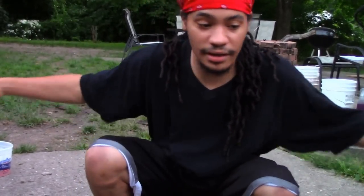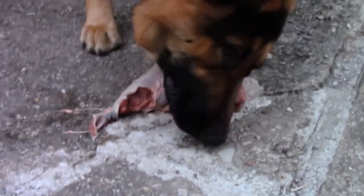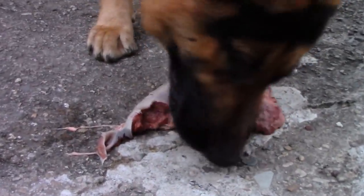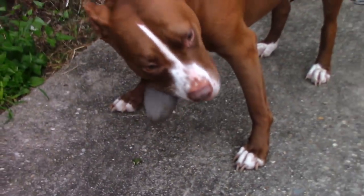There it is. Get y'all a little bit more view on them eating their tongue, and get y'all a little bit more view on dog stuff.